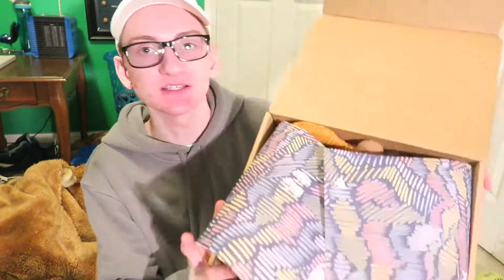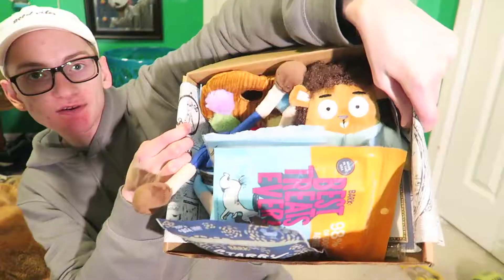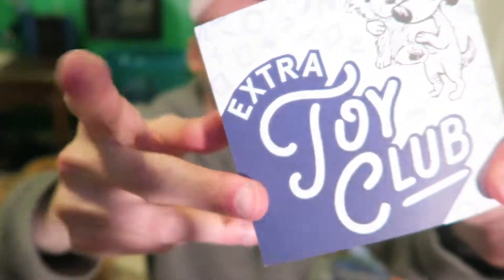I clearly haven't posted in like a week or two, but this month's paper shows everything that's in the box. We are in the extra toy club because my mom started this when we had Messina still, so she had to get three toys. Usually it comes with two or three treats and a bone, but we have three toys because mom started it when Messina was here.